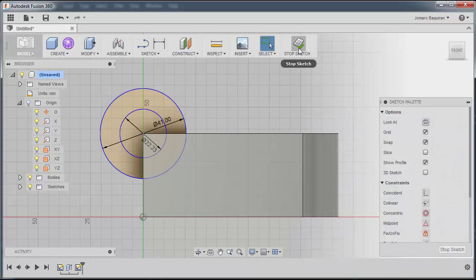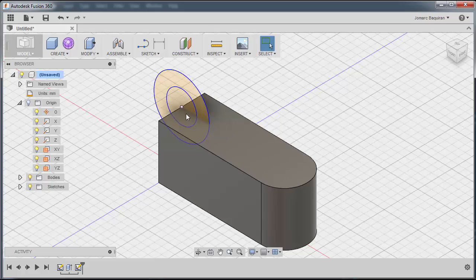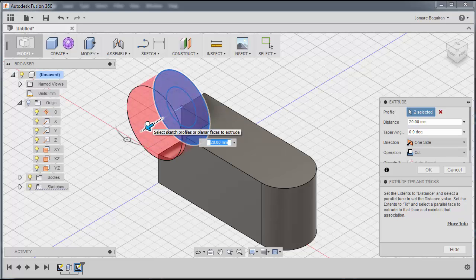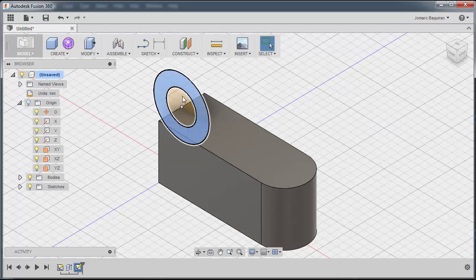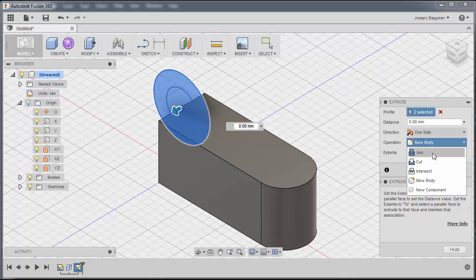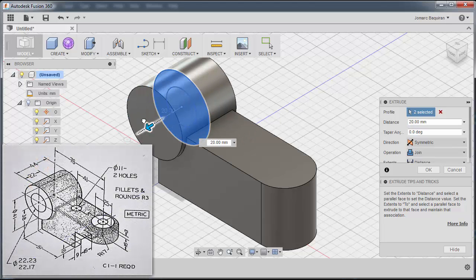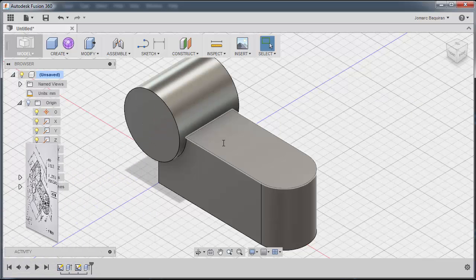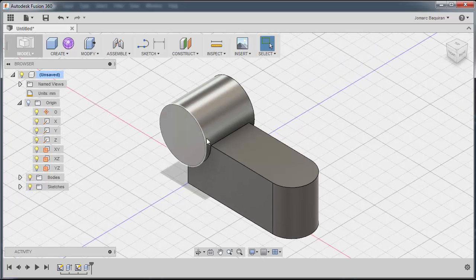I'll right-click and hit OK, then stop sketch and select these regions. Right-click and press Pull. Notice it became red, meaning it's a cut. I'll select operation Join and then Symmetric, drag this one — the length of extrusion is 22mm, so 44 divided by 2. So now I have the basic profile.